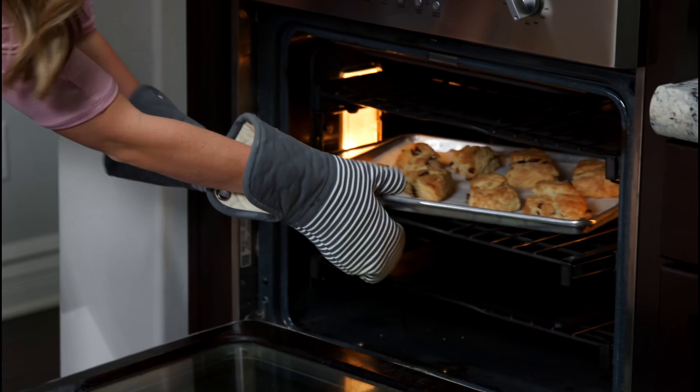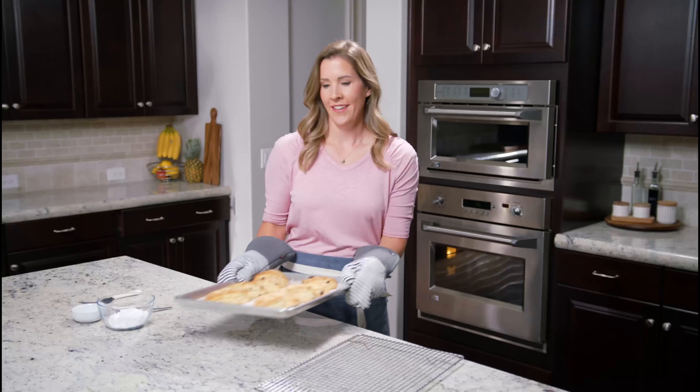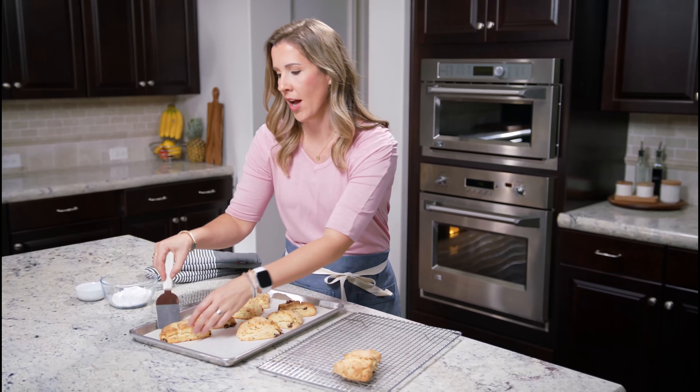Our scones are ready. They're beautifully golden brown on top. They look perfect. I'm going to remove them to a cooling rack while we make a really simple glaze to go on top.